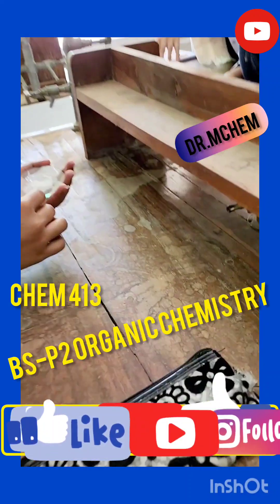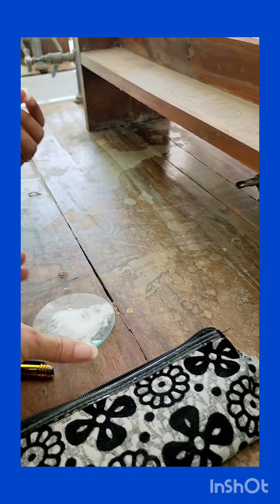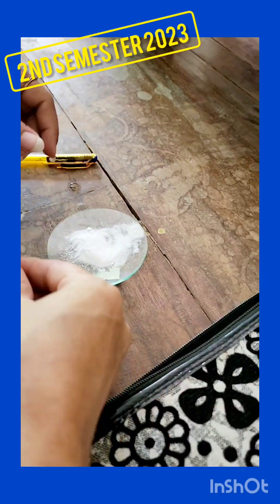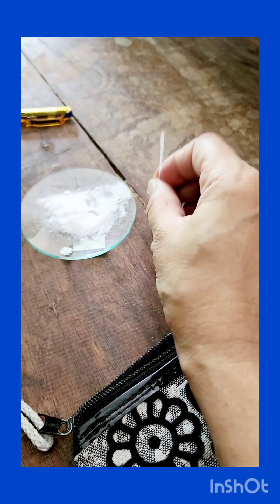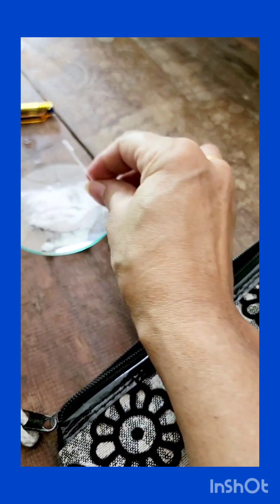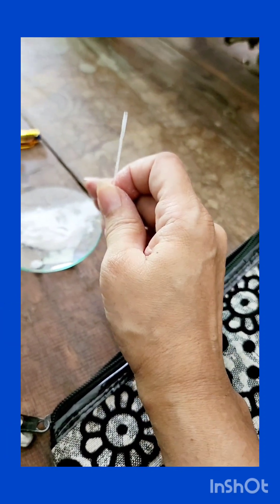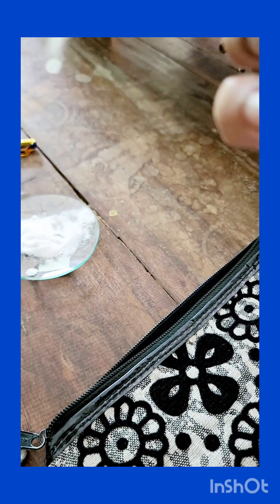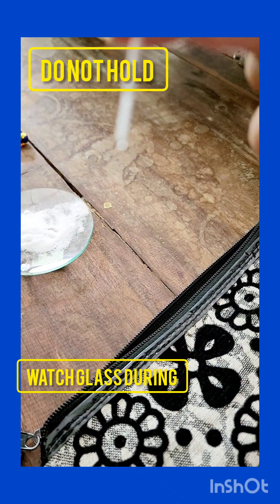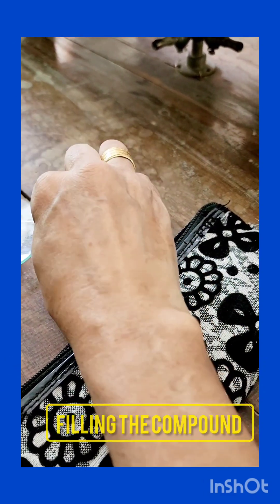The students are filling up the compound. Don't do it like that — put it over here on the flat table, and then tap it, fill it again, tap it again, fill it again, tap it. You will never hold the watch glass in your hand. Am I clear? You can see easily, right?